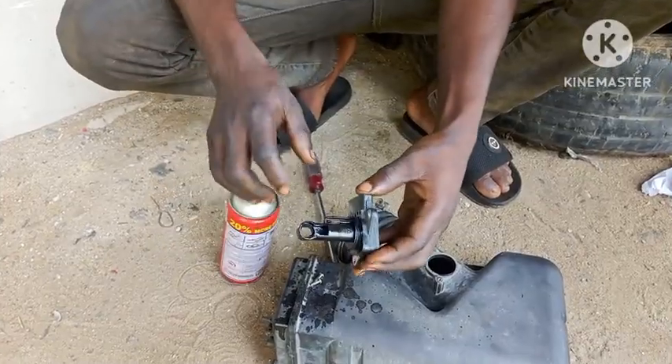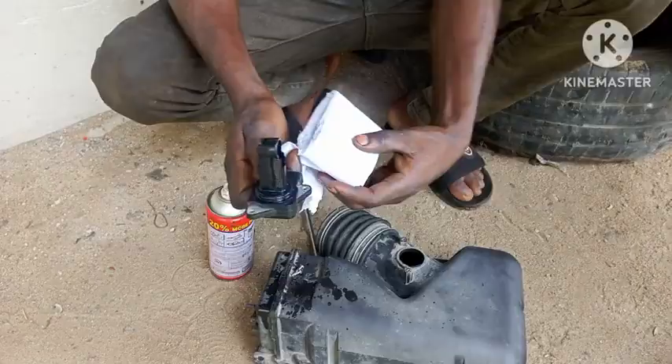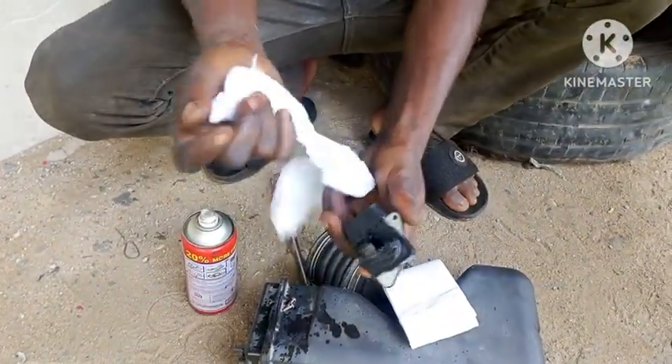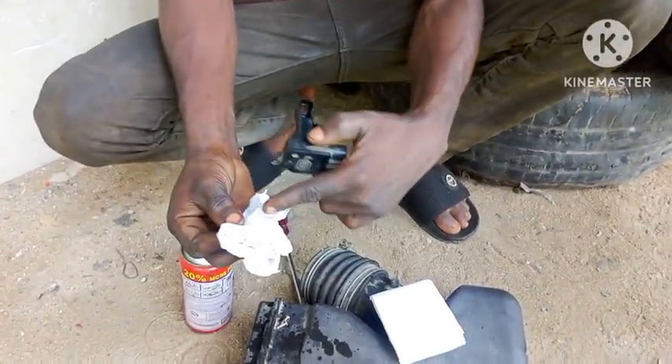After spraying for a while, you can use a cloth to clean off the dirt. You can see how dirty it is — this sensor has a lot of buildup on it.